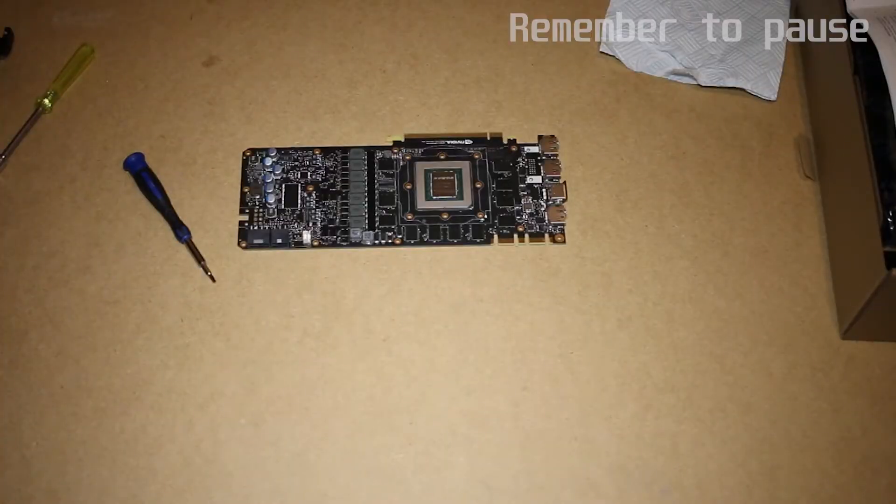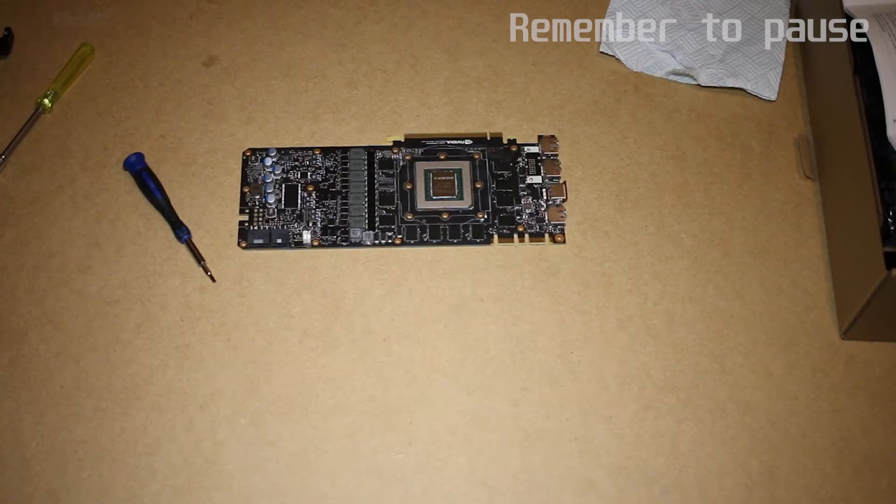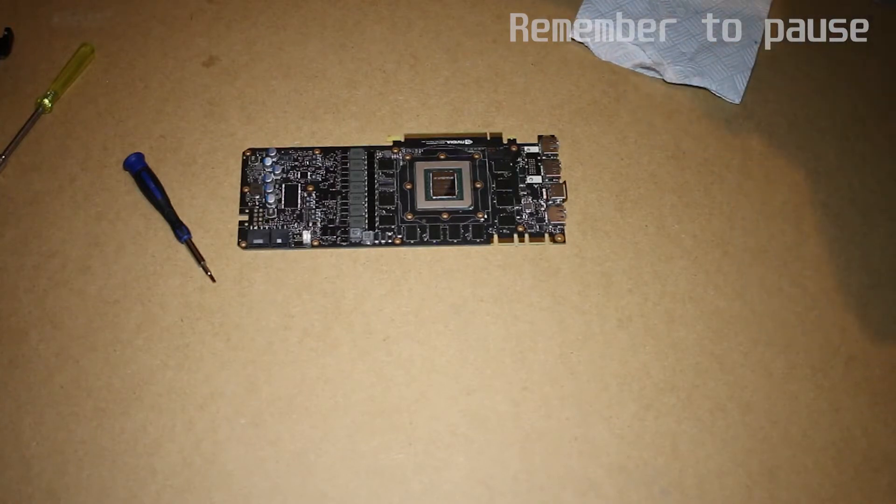Now, make sure to clean off the thermal grease — high percentage isopropyl is recommended. Take this opportunity to transfer any remaining thermal pads back onto the stock cooler in case you need to reinstall it in the future.